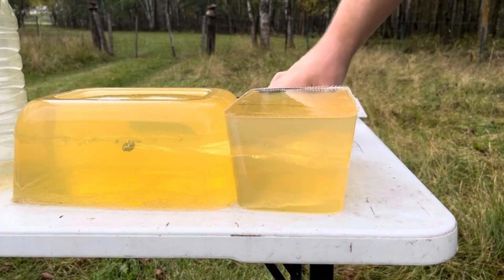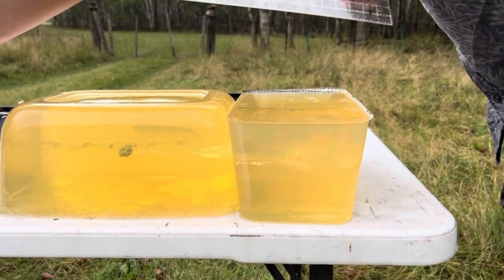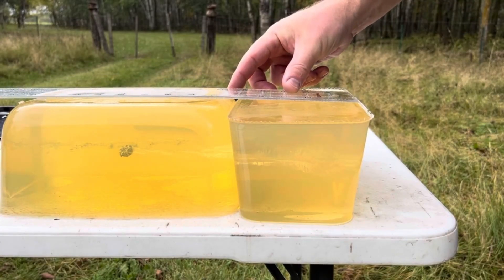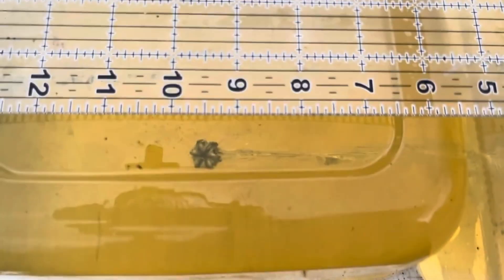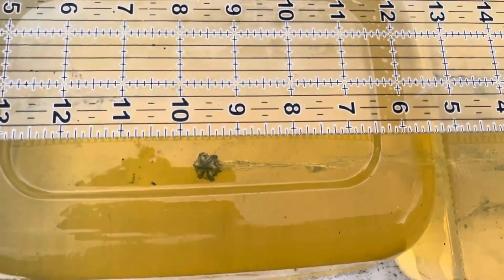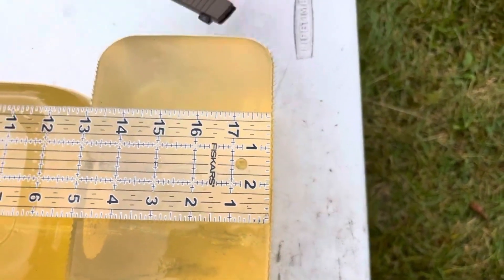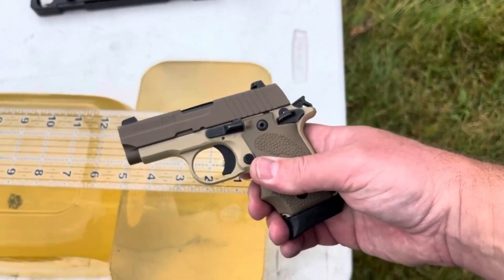Perfectly exactly where I wanted it. Magnificent, magnificent expansion instantly — no need to worry about the water jug. That's got decent penetration, not all the way to where you'd want it ideally, but about nine and a half, nine and three quarter inches — which is not terrible for standard pressure 380, especially out of a short little two and three quarter inch pocket pistol.